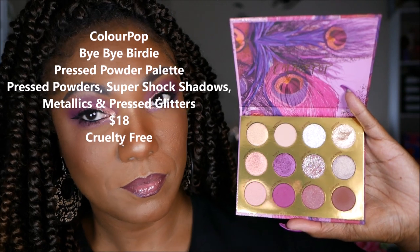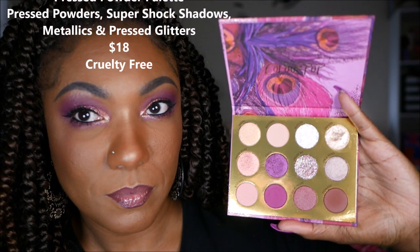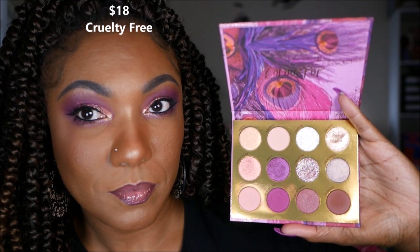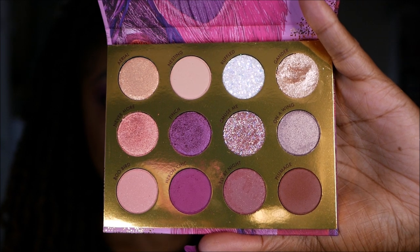12 shadows in four different textures: there's pressed powders, super shock shadow, glitters, as well as metallics. Absolutely gorgeous!